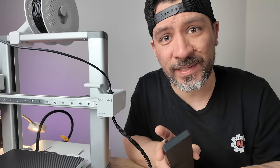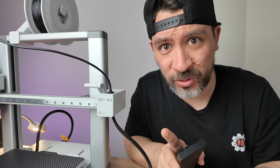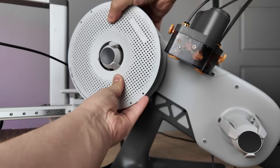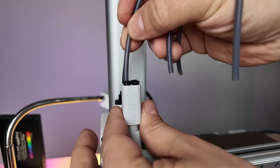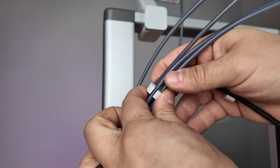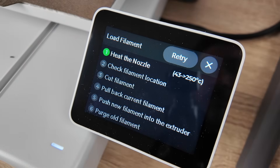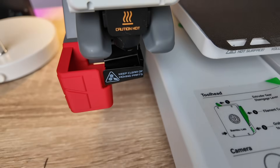If you're still hesitant about picking up the Bambu Lab A1, there's one other trick this printer has up its sleeve. For another $150 you can add an AMS Light, or automatic material system. The AMS Light lets you feed up to four different filaments to the A1, which allows you to 3D print a part with up to four different colors. We loaded it up with our dry PETG filament, followed the on-screen instructions, and the A1 automatically fed and cut the filament into position.